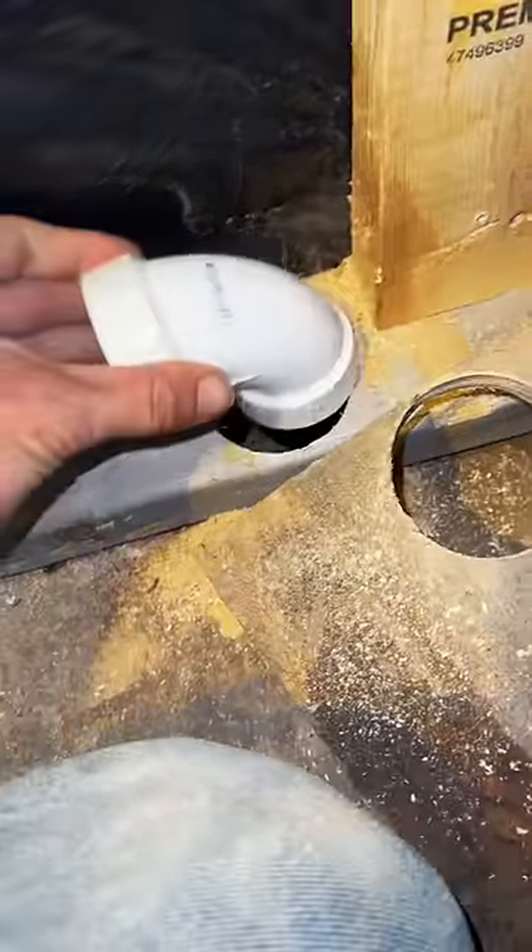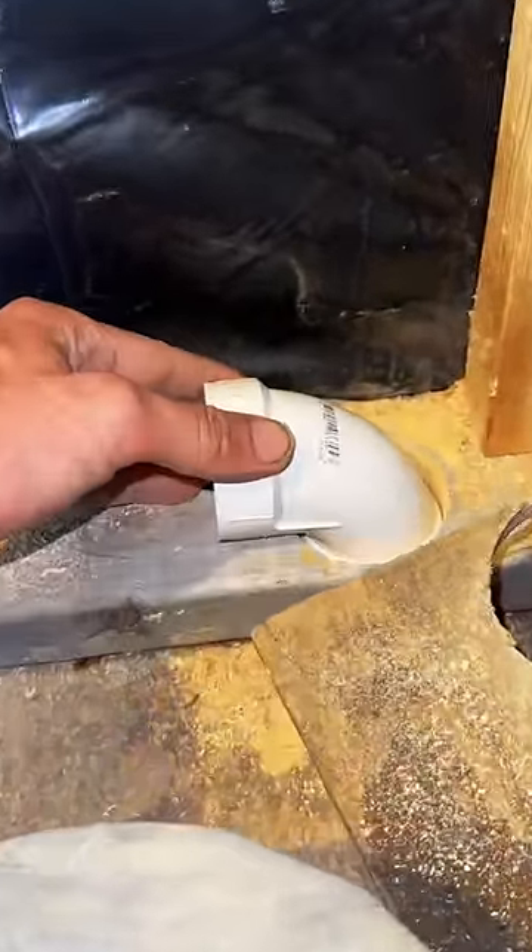Now I've got enough room for the elbow to go into the hole. Been using this trick for years and it helps me out of situations.